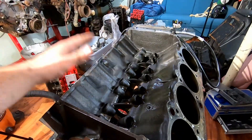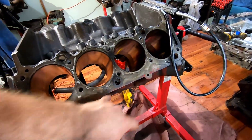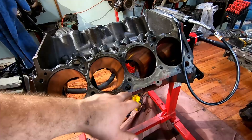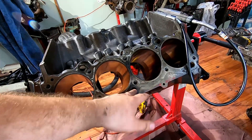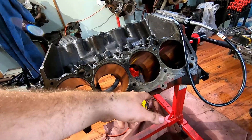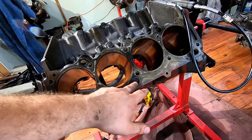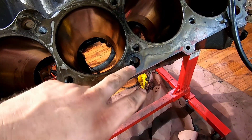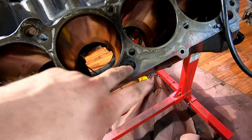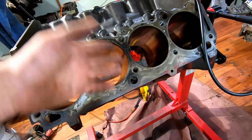Until you hit a spot that I thought was rust — nope, that's actually casting flash. That's solid; we're going to have to remove that with chisel work and a grinder inside there, because that is absolutely no bueno. It's crazy to me that this made it through quality control from the factory — that is a heck of an obstruction right there.